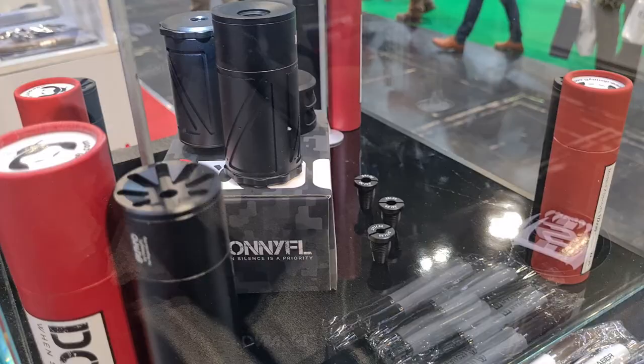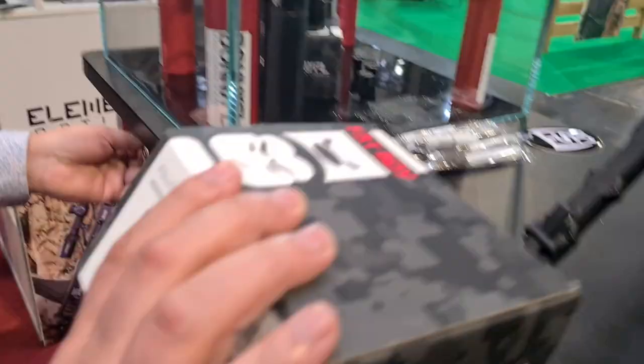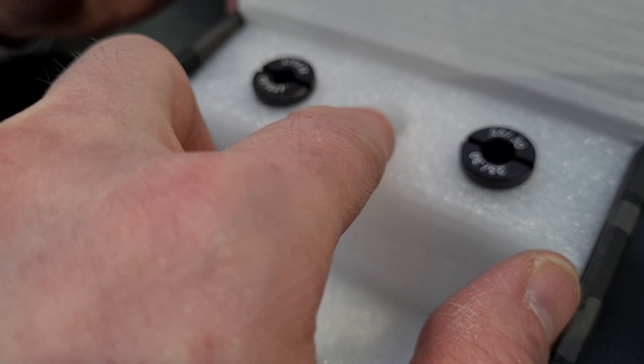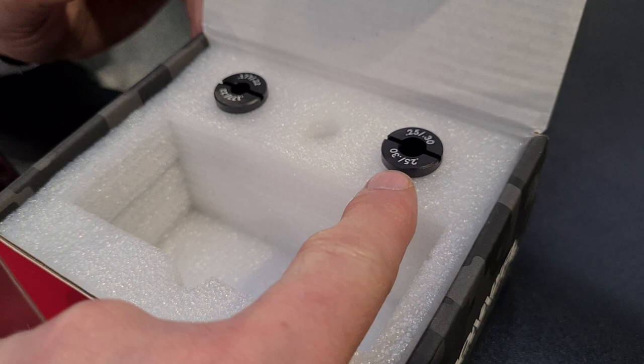With each Donny FL Fat Boy we have three inserts: 177/22, 22/25 — which is what's on the gun right now — and 25/30. The inserts are not caliber-specific to the exact millimeter, and going one caliber size up won't make much of a sound difference. They're shaped like air strippers and help reduce the chance of pellet clipping, with half a millimetre clearance each side for the pellet.